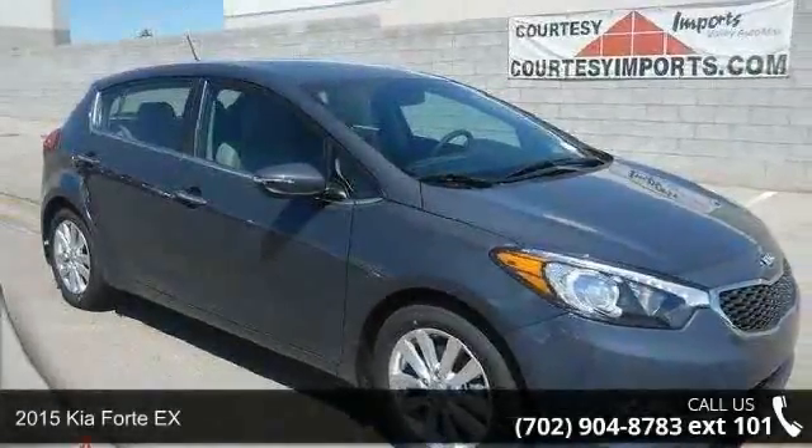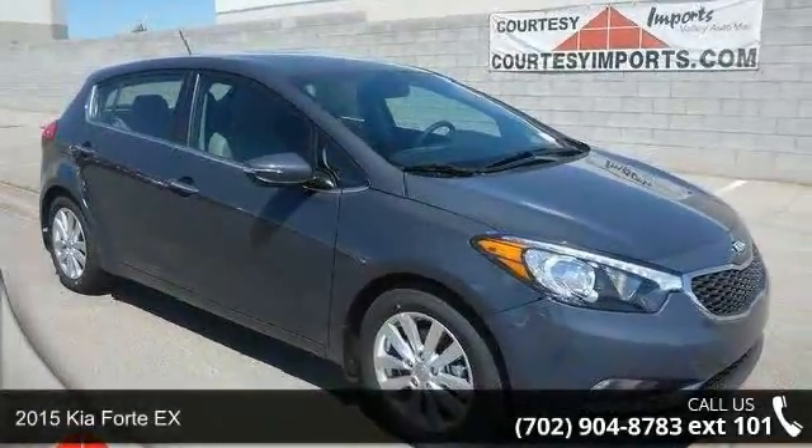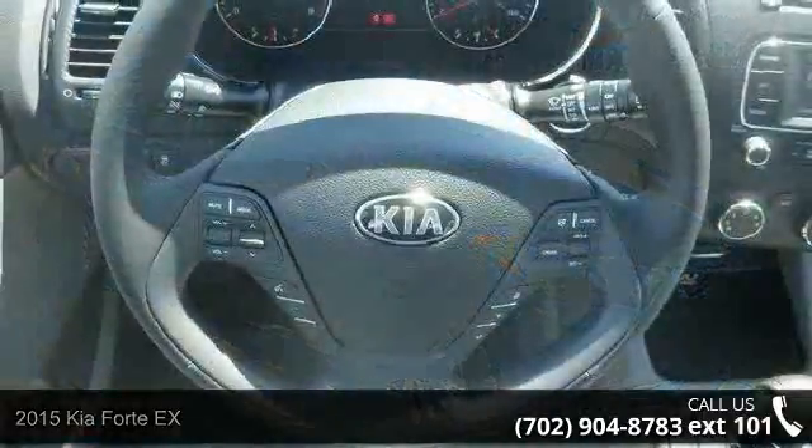Arrive in style with this 2015 Kia Fortex. This may be the set of wheels you've been looking for.